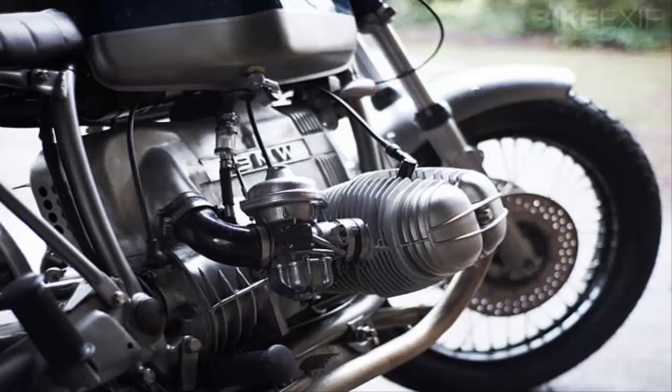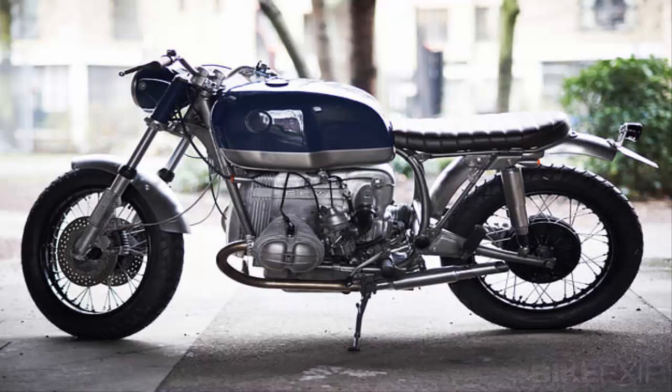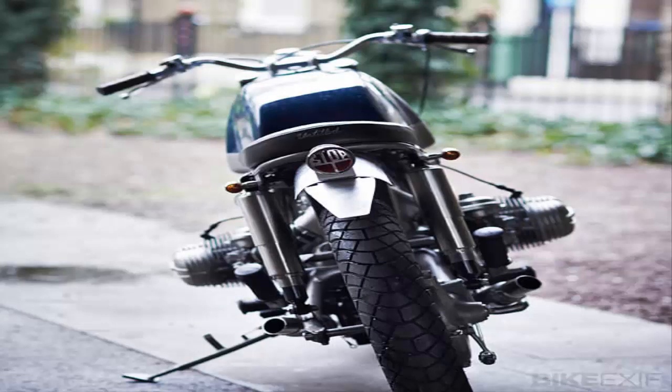A custom brat-style seat in rich brown leather was handmade by Glenmoger. The contrasting gloss blue and brushed steel paint scheme reflects the bike's dual on- and off-road nature. The top half of the R100 is painted and upholstered, while the bottom half and engine remains raw and functional.